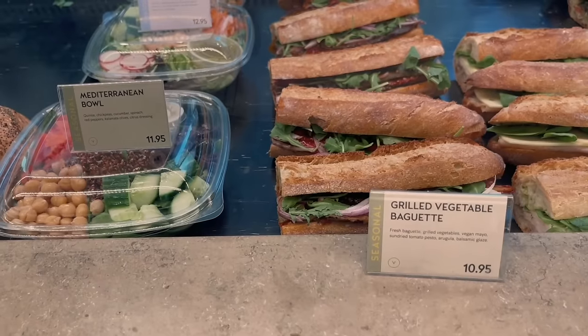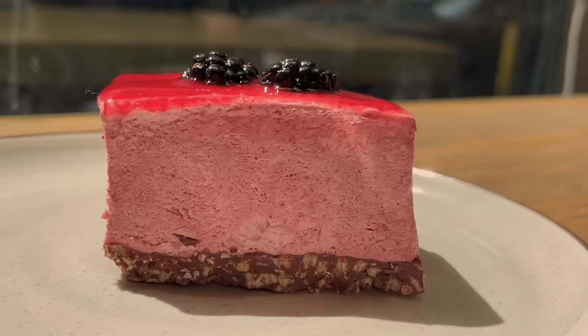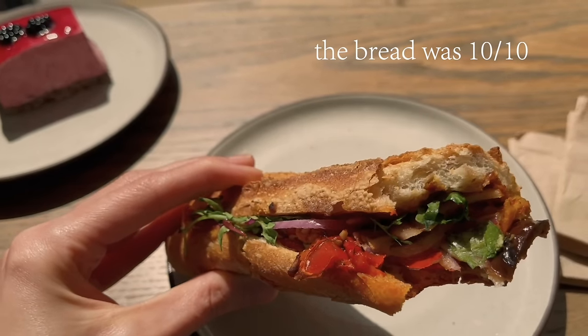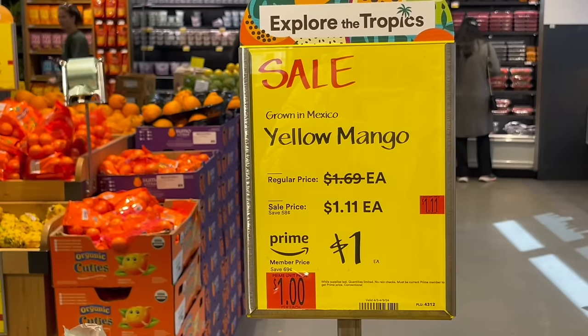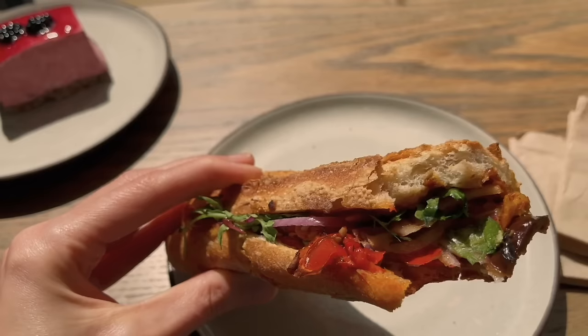After that, I went to this Danish bakery for lunch and had the most delicious sandwich. I think it'd be pretty easy to recreate at home. I really think one of the reasons that sandwich was so good was because of the sun-dried tomato pesto. Pesto in general is a favorite, but I always forget about sun-dried tomato pesto, and it is so flavorful.